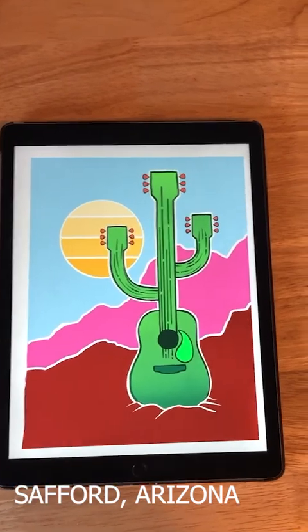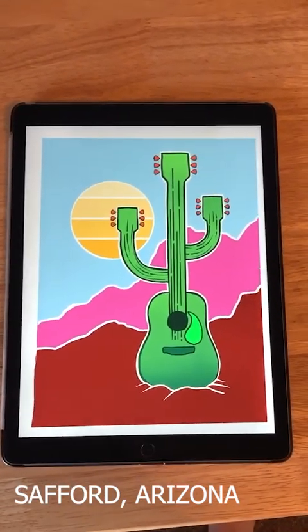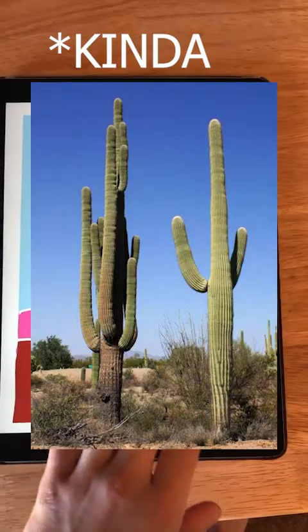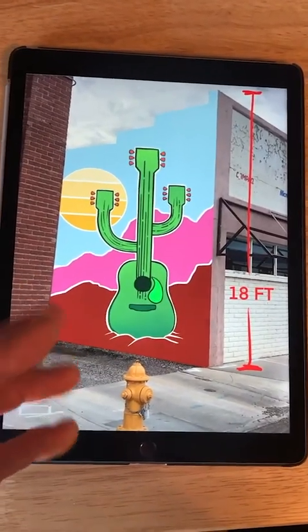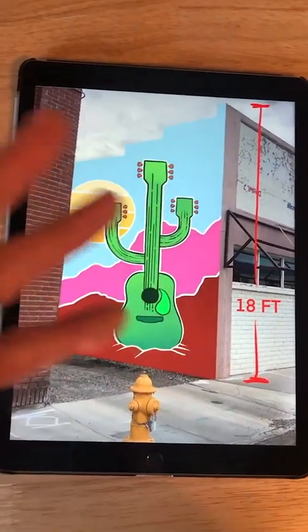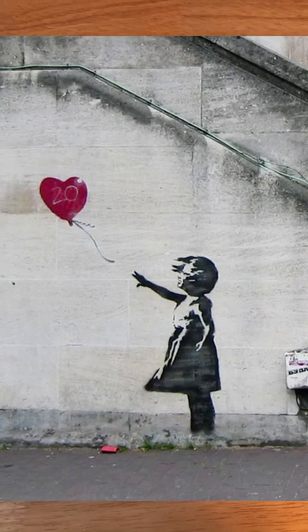So I live in the southwest and I had this idea about a guitar that kind of looks like a saguaro cactus that we have down here. I really want the guitar itself to be very clean and vibrant, and I decided that I should do it like Banksy and just use a stencil.